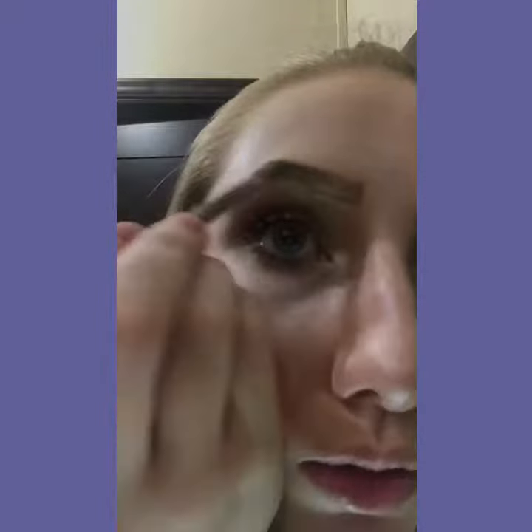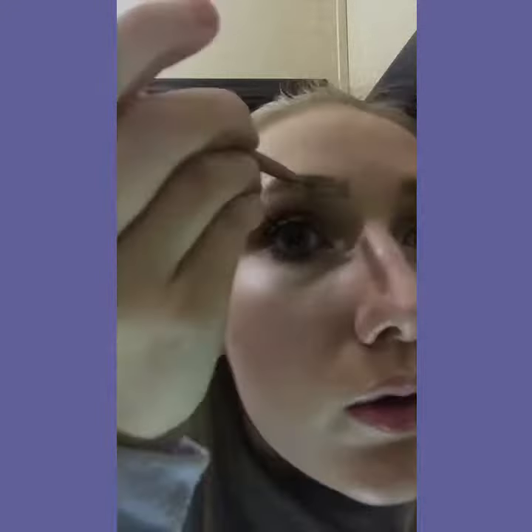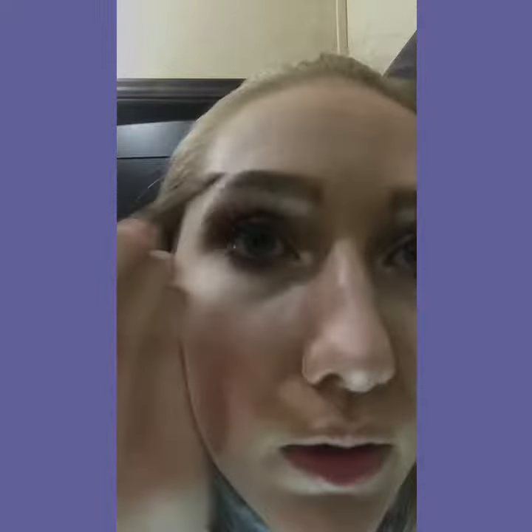Under my brow, also on my cheeks, I use Nicole Guerio. I know it's not in the video yet, but I'm just saying. I use it to highlight under my brows and on my brows. And for all my highlights, I use Forever Lit and Glow Gitter. It is amazing, okay?